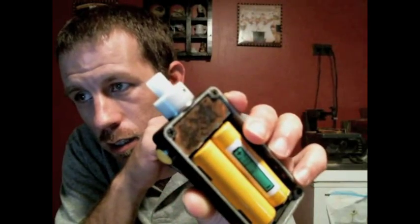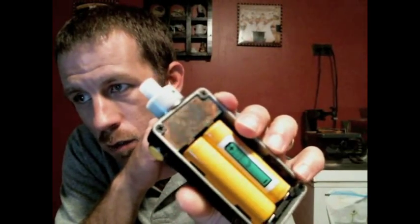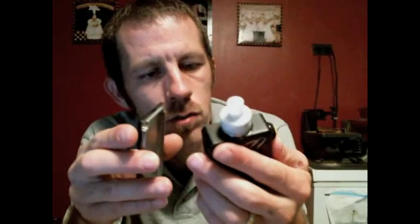Mad props — I went ahead and closed mine off with a piece of copper that I patinaed. It's hard to see in this light, but you can see the blues. I didn't like seeing the chip. There's a lot of people that like seeing the internals, but this box is slamming.